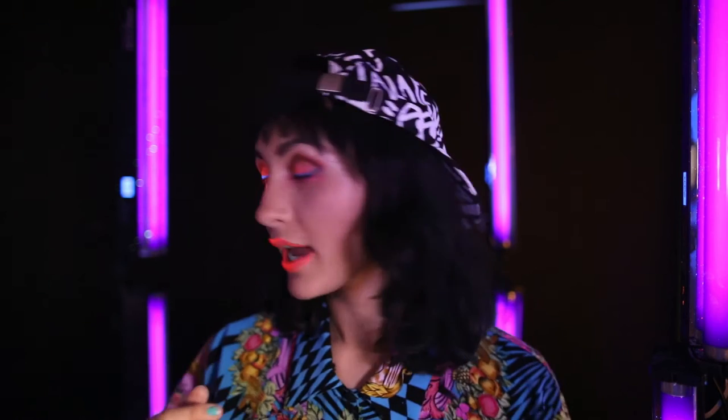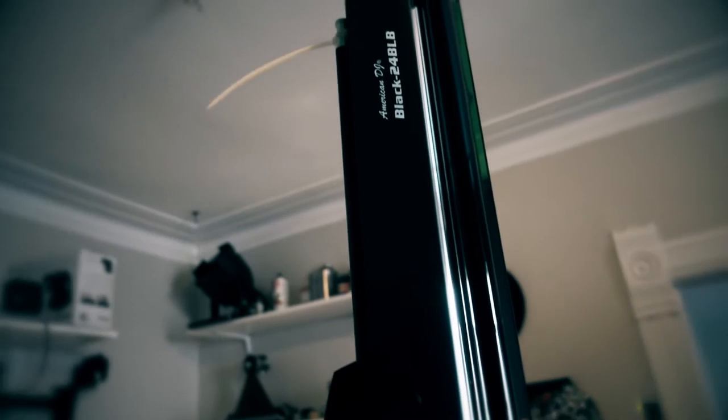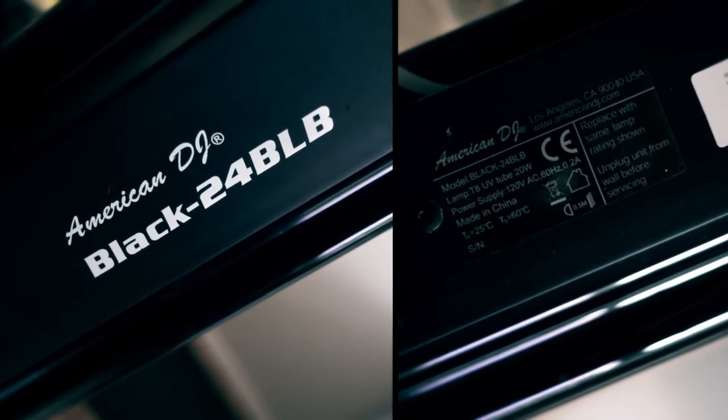I have four stands with black lights because you obviously need black lights if you want any UV color to pop. They're from American DJ, I got them on Amazon — pretty cheap. I stuck two of them on each light stand, which was less expensive than buying a four-foot one. I just taped them and put some tie wraps to keep them stable. The longer you leave them on, I feel like they get brighter, so you have to start them a little earlier before you shoot.